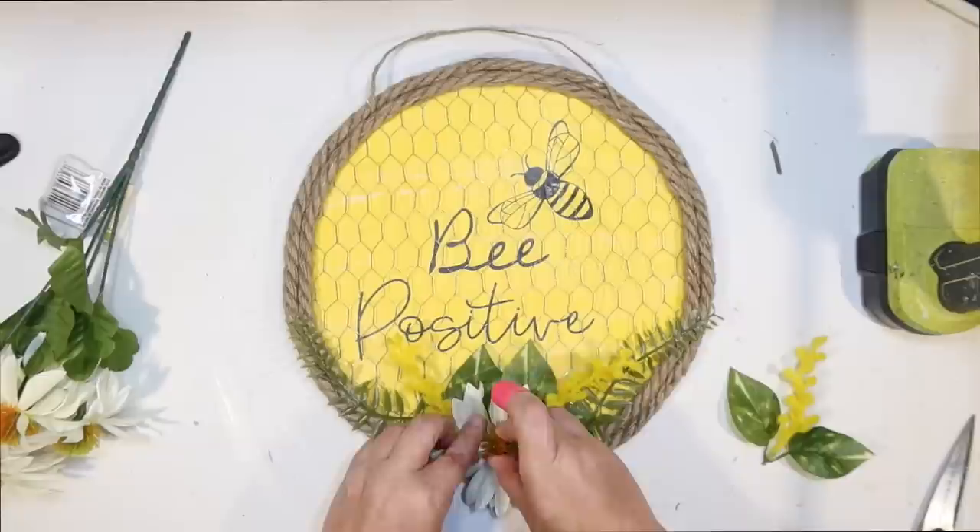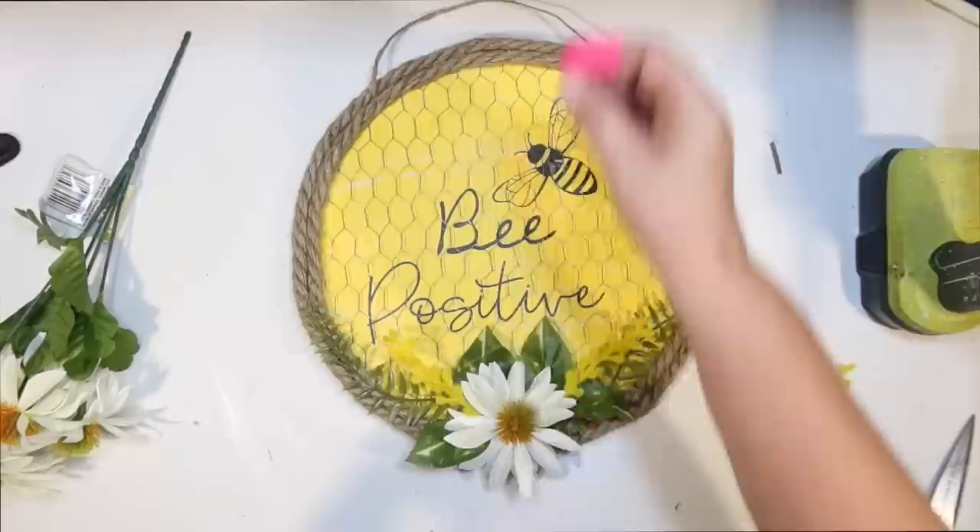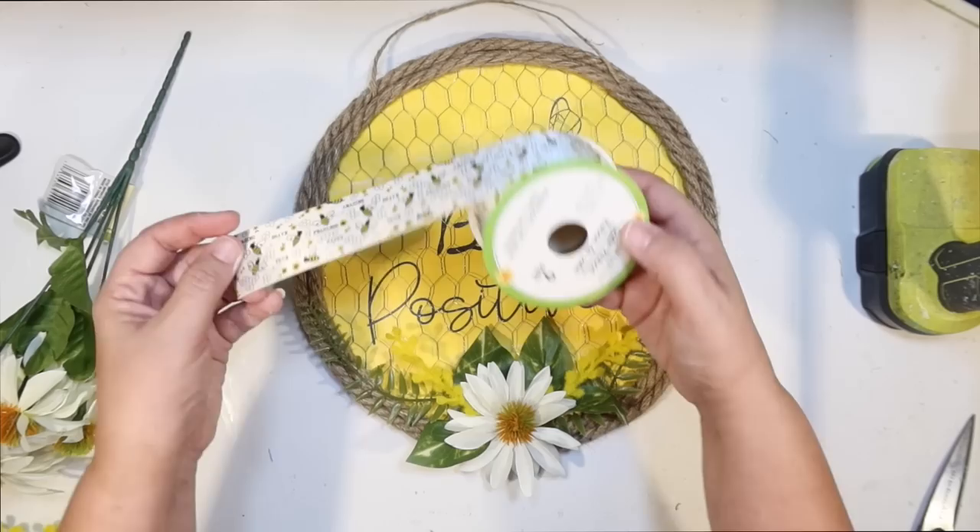I think that looks really cute. Very spring-like. It's officially spring now. It was very hot in Florida here today — in the nineties. I was very hot. I'm like, this doesn't feel like spring, this is summer.